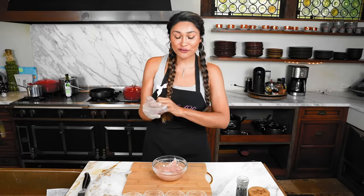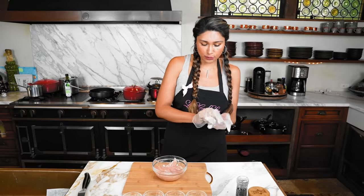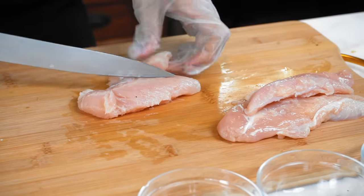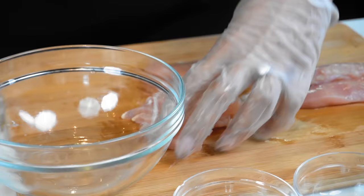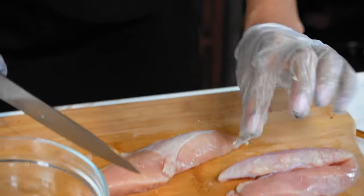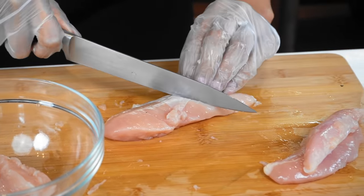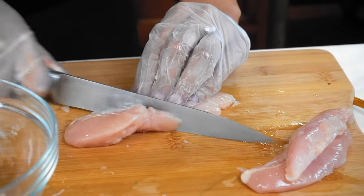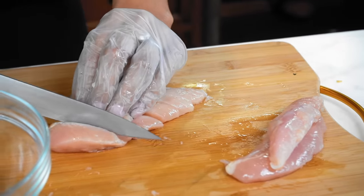Now that our pasta is in the fridge, we're moving on to our chicken and sauce. Let's go ahead and prep this really quickly. We're going to cut diagonal to make little strips, so it looks prettier once we plate our pasta. This also helps to cook your chicken faster — if you're cooking the full filet, the inside can sometimes be raw unless you're using a thermometer. This way, you know that your chicken is cooking fully.